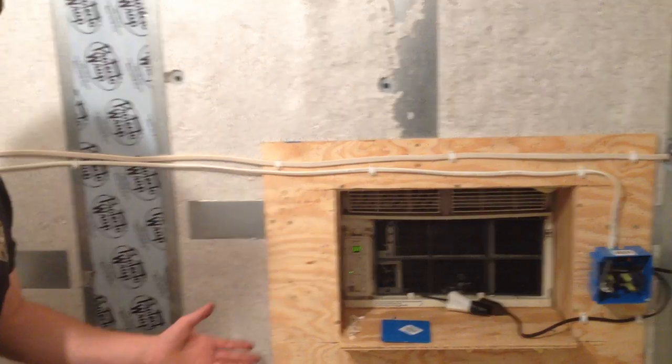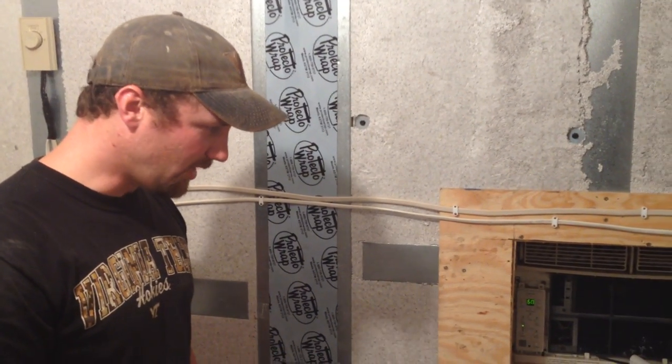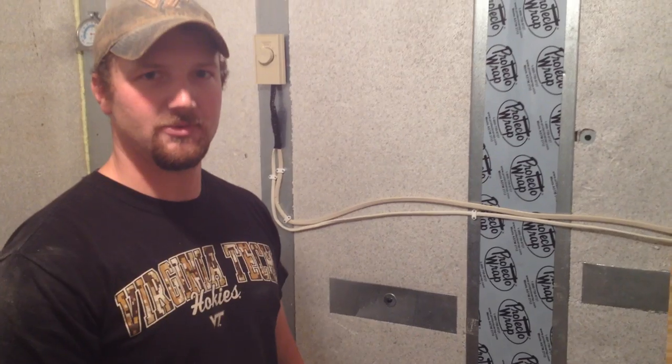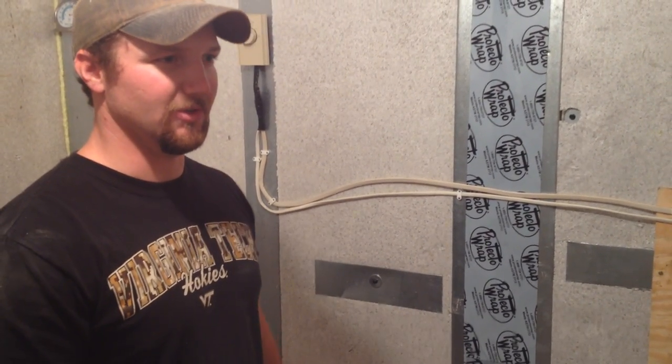This saved us hundreds of dollars on electrical equipment, and this is something the average person can achieve with a little bit of electrical know-how. We've got plenty of room for produce in here now.